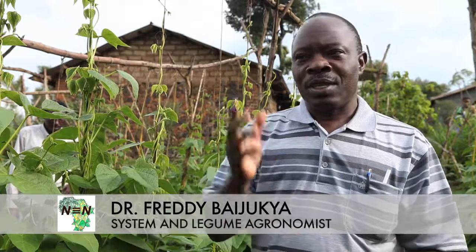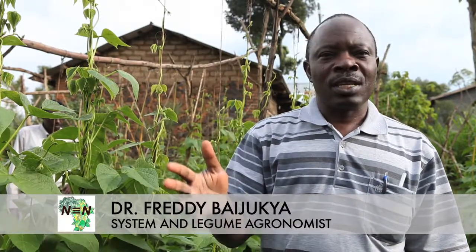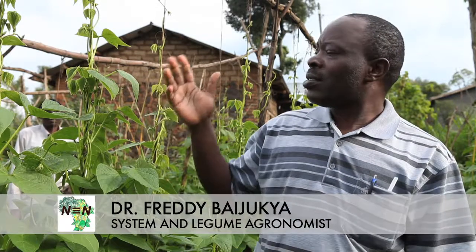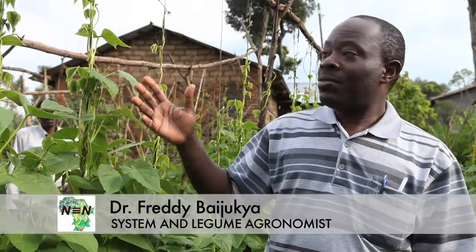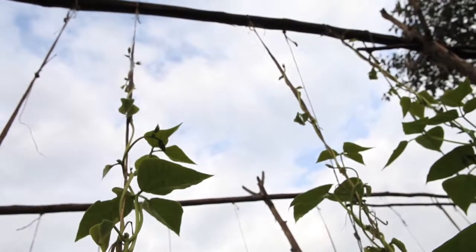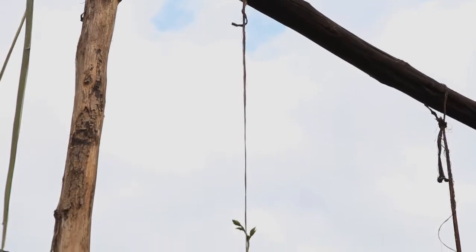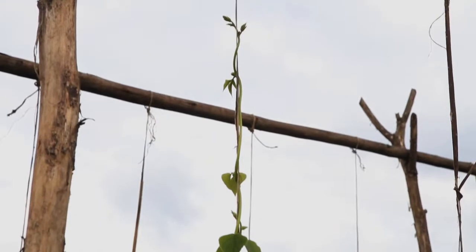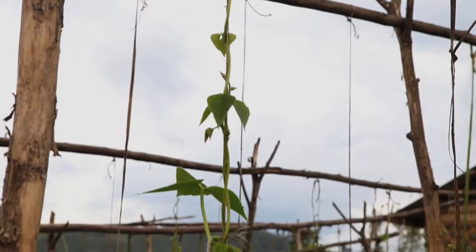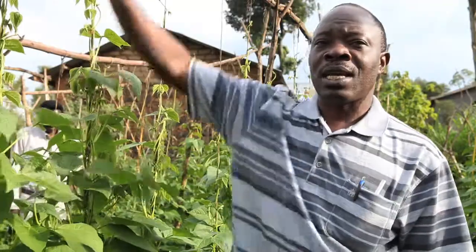Staking is one of the key concerns for farmers. So we are trying to demonstrate the alternative, which is simply using a few poles on top. We align another pole and then use ropes to tie to the beans so that the beans can climb.